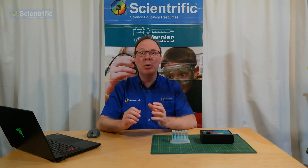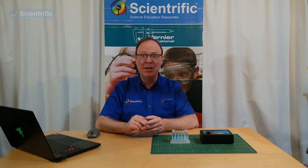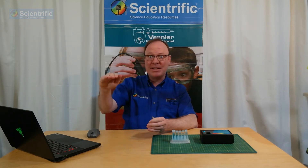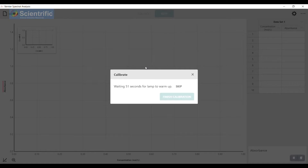It is important to let the light on the inside of the spectrophotometer warm up — you will get much better results that way. If you ever find that you're having difficulty getting a good baseline, this will probably be the reason why. Because it does take a little bit of time to warm up, using the magic of the video, we'll just speed this up a little bit.